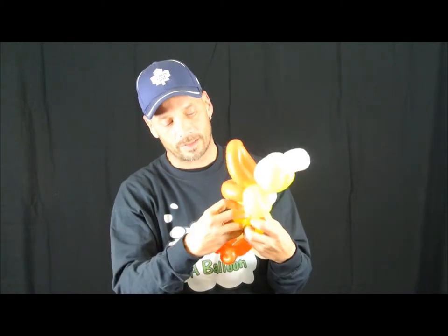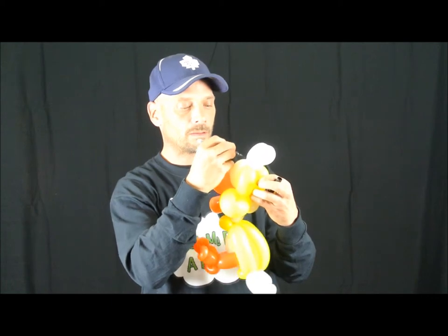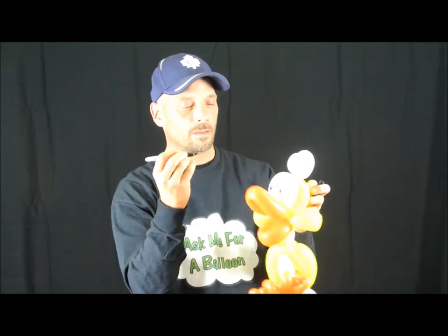We have a duck! Looks like we lost a pinch twist, but that's okay — it'll hold just like that. So we have to give it some ice. There we have it. We're a little quacker today. Have a good day, take care.